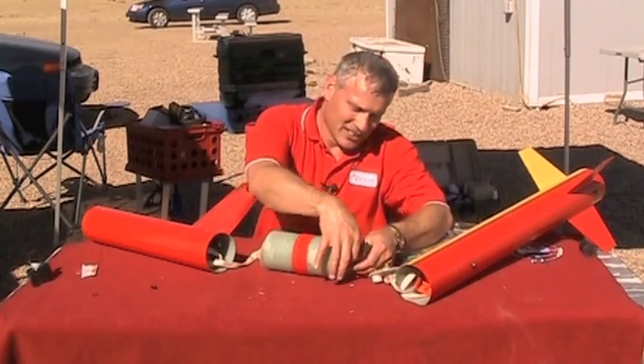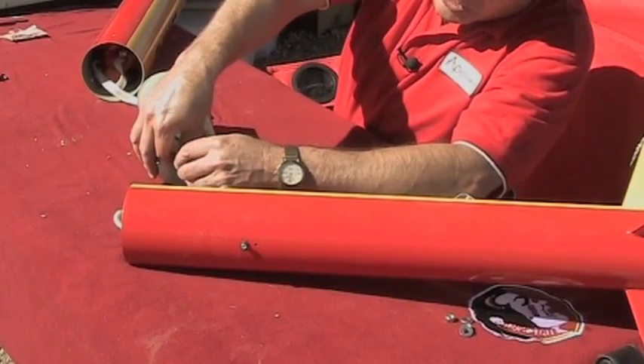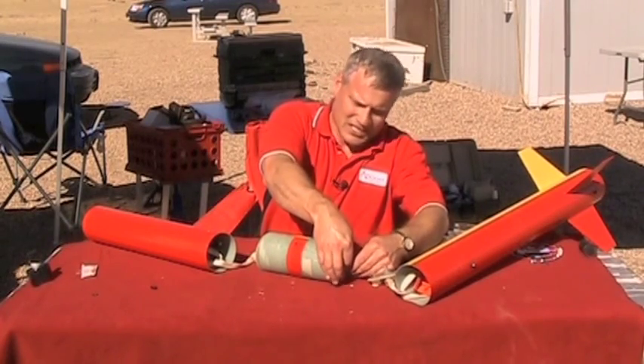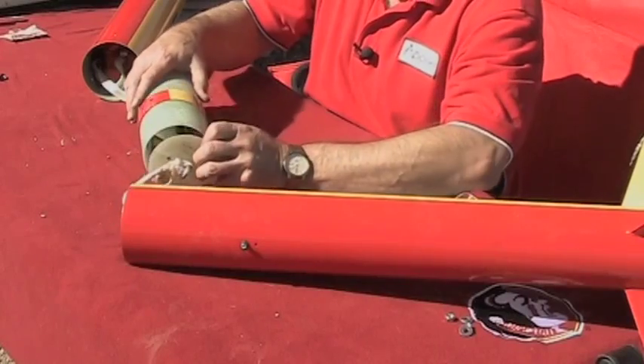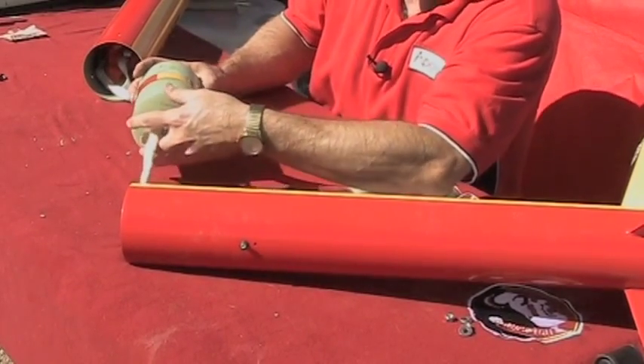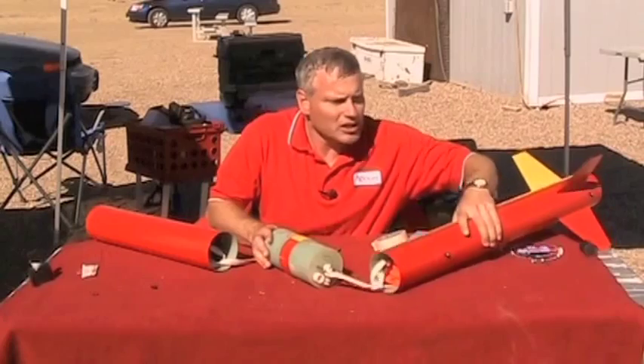Now I'm going to hook up this electronic — okay, it's hooked up — and I'm going to slide it in like that, and my screws.